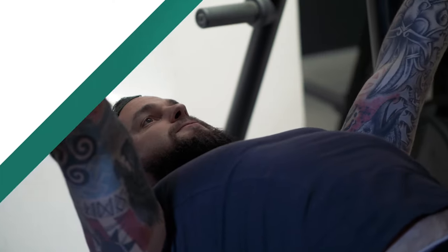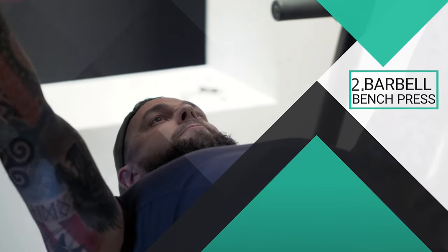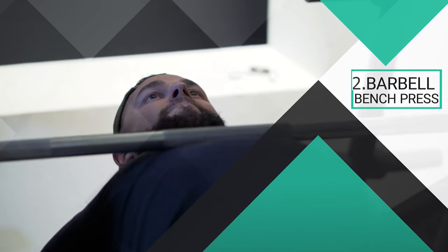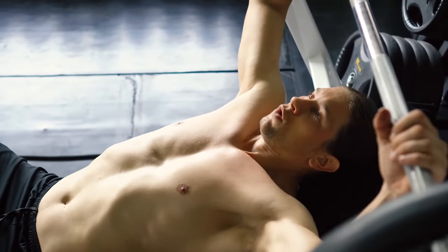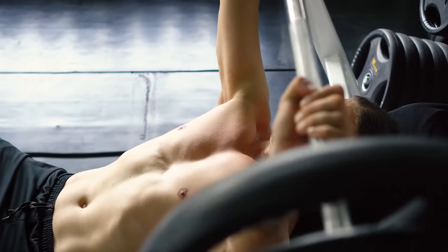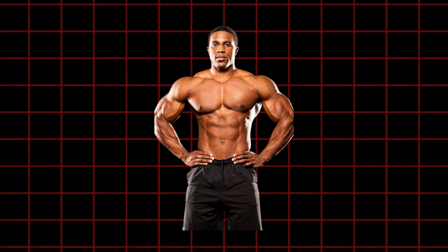Number two, barbell bench press. The barbell bench press is a fundamental upper body exercise designed to strengthen the chest, shoulders, and tricep muscles. Its primary purpose is to build upper body strength, improve pushing power, and enhance overall upper body development. By incorporating this exercise into your routine, you can build muscle mass and strength in the chest, shoulders, and triceps, leading to a more proportionate and muscular upper body, and enhance upper body aesthetics by developing well-defined chest, shoulder, and arm muscles.